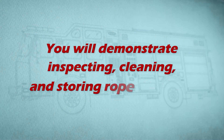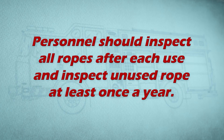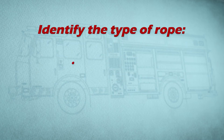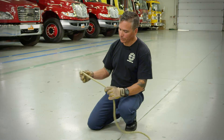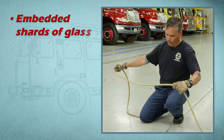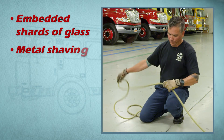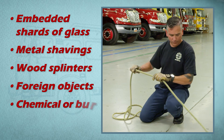You will demonstrate inspecting, cleaning, and storing rope after use. Personnel should inspect all ropes after each use and inspect unused rope at least once a year. Identify the type of rope — life safety or utility. Inspect the rope for damage or wear, looking for the following: embedded shards of glass, metal shavings, wood splinters, foreign objects, chemical or burn damage.